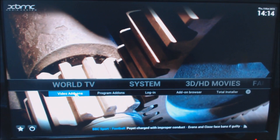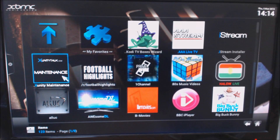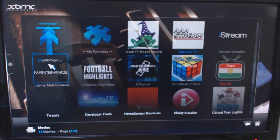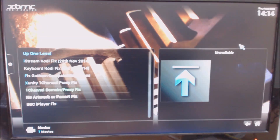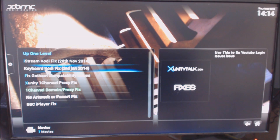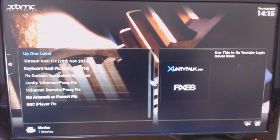What we need to do is go to Video Add-ons — again, depending on what skin you're using, make your way to Video Add-ons — and then we really just want iStream Maintenance. Now if you haven't got iStream or Xunity Maintenance installed, you'll have to install that and there'll be other videos to show how to do that. So click on there and then come across to Fixes. In here you'll see 'Keyboard Kodi Fix' — click on that. That's it done, so come back out of there.